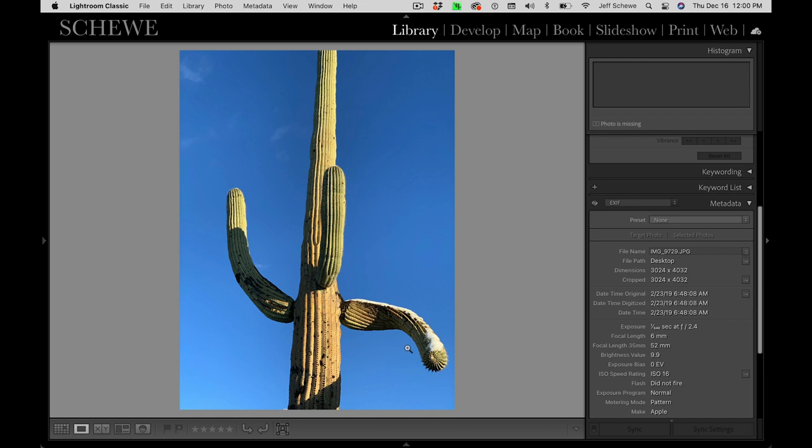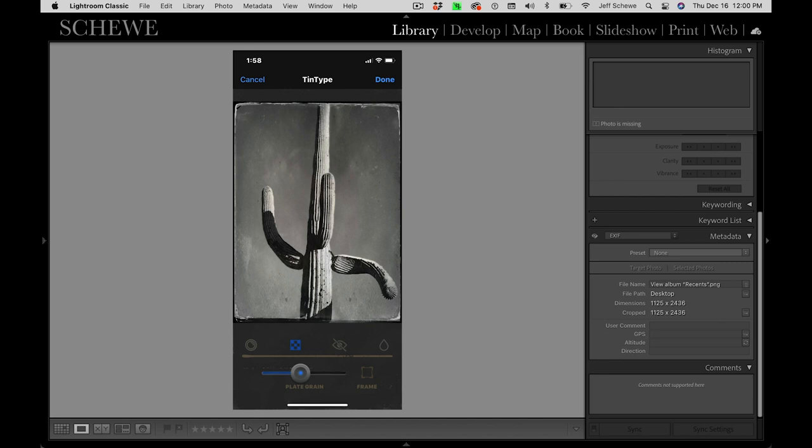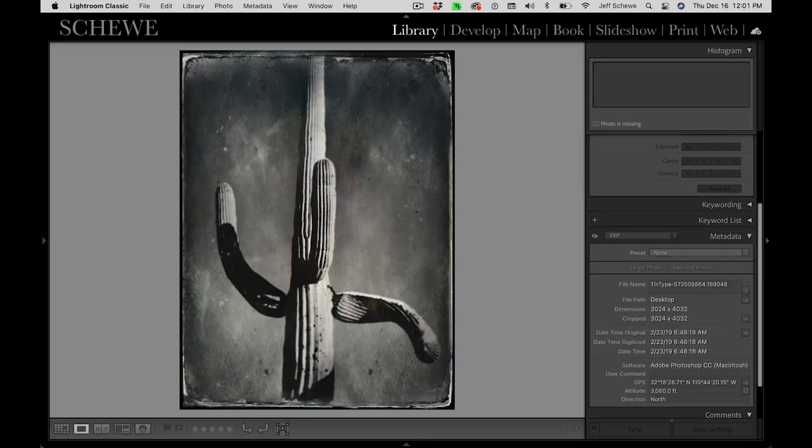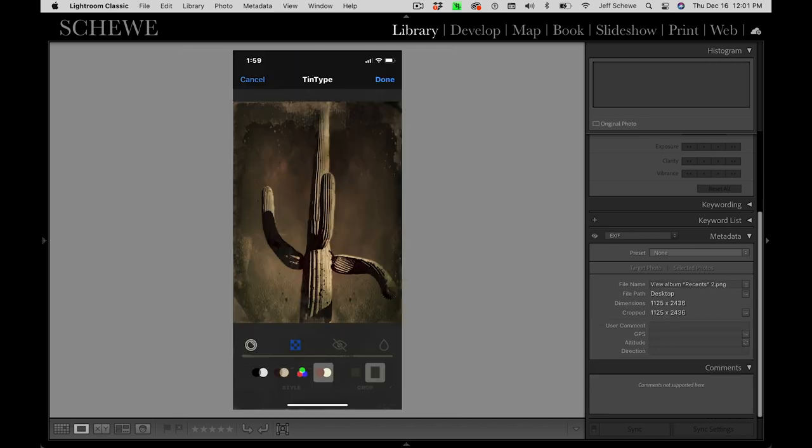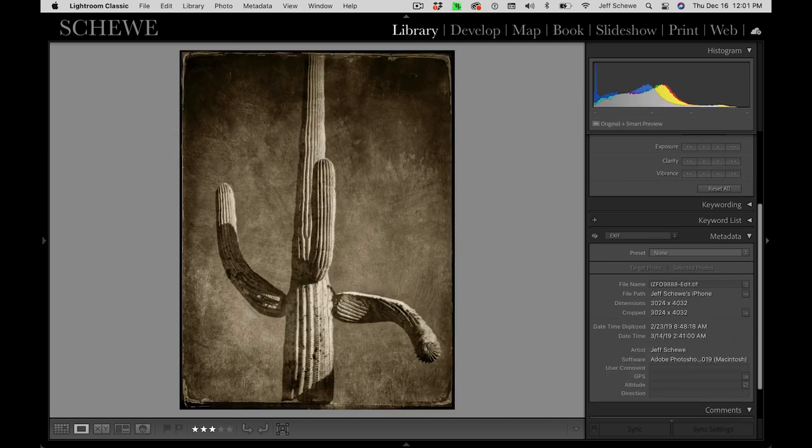What ended up happening is the Tintype app was alluring — it has an interesting effect. This is a screenshot of the Tintype in the actual app. You have control over the plate, which is the rough edge texture, and the blur, because in old tintypes there were sharp areas and soft areas. You could also adjust the color. This is what it looked like as a straight tintype, and here being able to adjust the color to get this kind of effect, which was cool. But it was a rabbit hole — I did not like the nature of the texture, I wanted to fine-tune it, and working with the app was limiting.